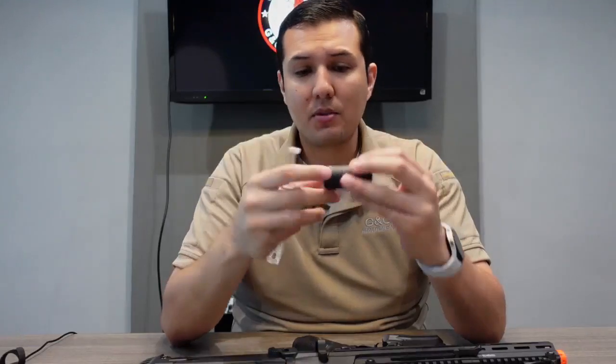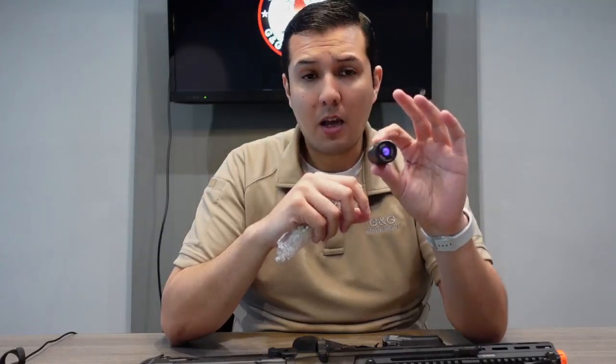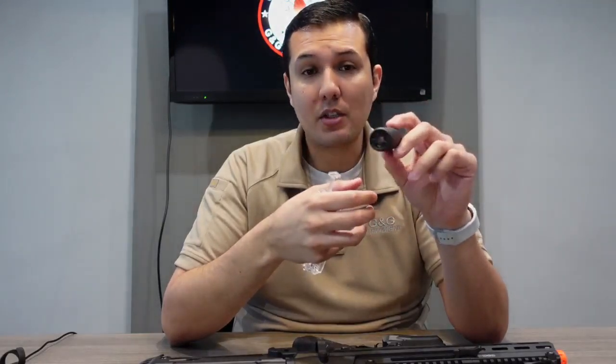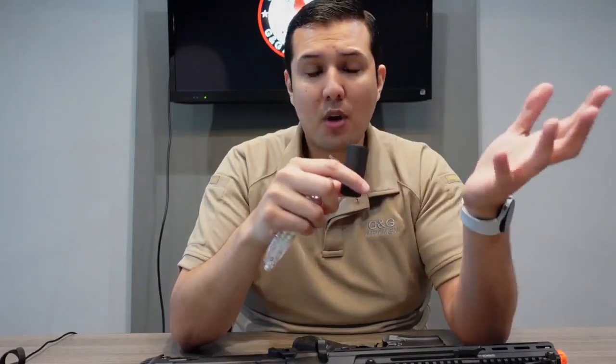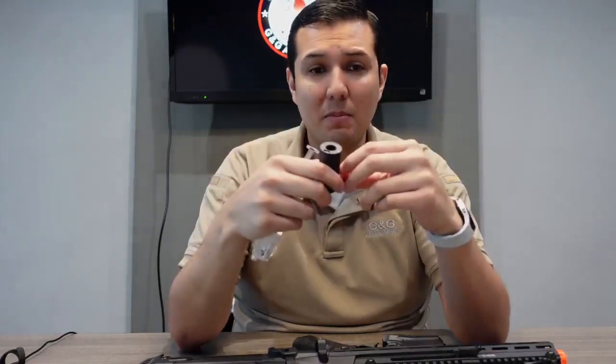I'm going to try to demonstrate a little bit with the flash. Keep in mind it does have an auto shutdown after 15 seconds without being used. All you have to do is shake it up or just move it around and it automatically turns on by itself. It also has an auto shutdown feature — if it's low on battery, it will automatically shut down to preserve the last amount of juice in your battery so you can actually play.